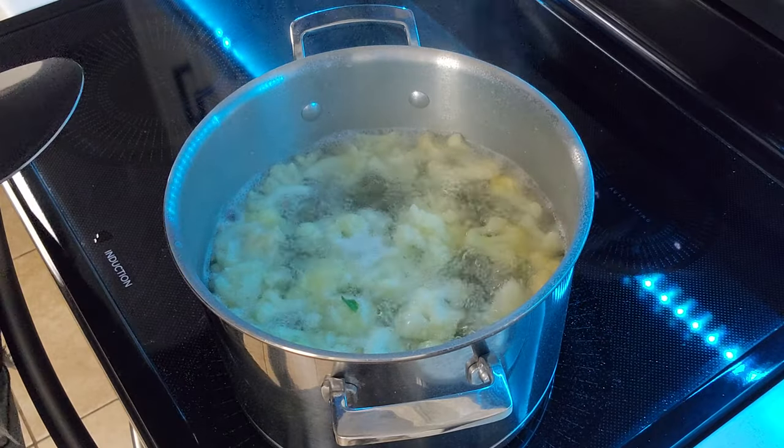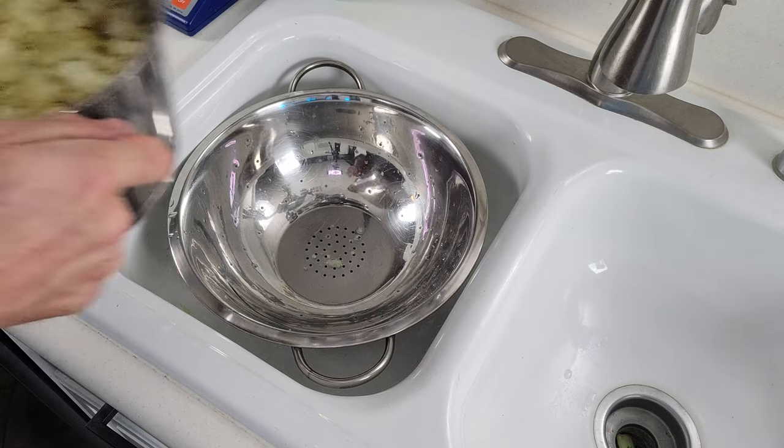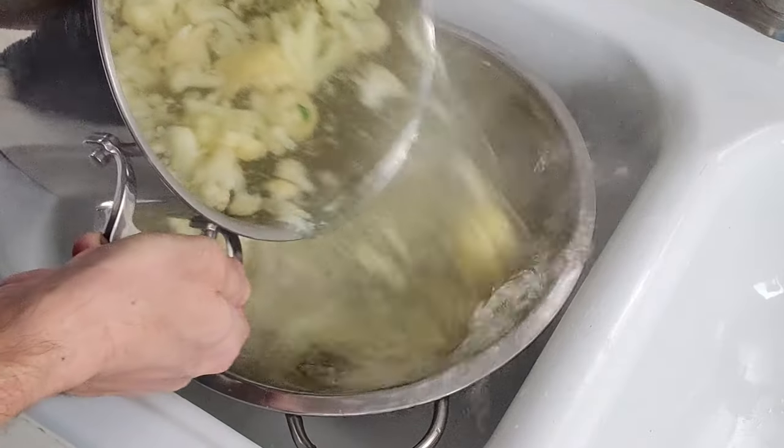Once your cauliflower is cooked, go ahead and take it off the heat and pour it into a colander to drain all that water out. Once the cauliflower drains, I recommend giving it a quick rinse with warm water just to get rid of all the excess salt.